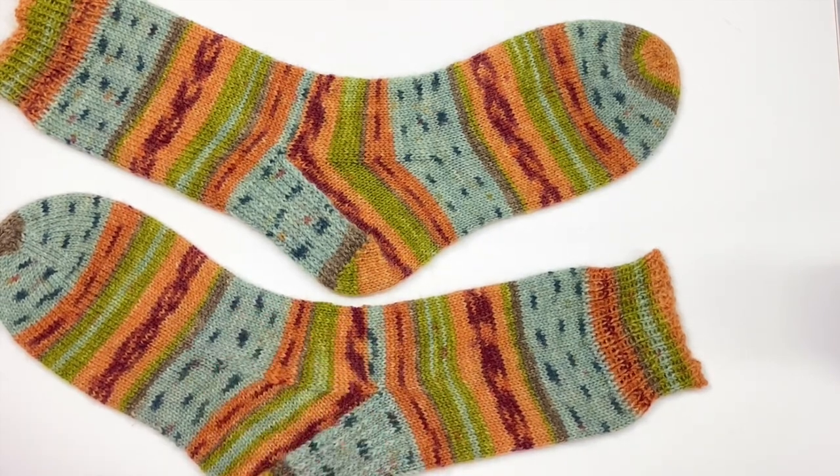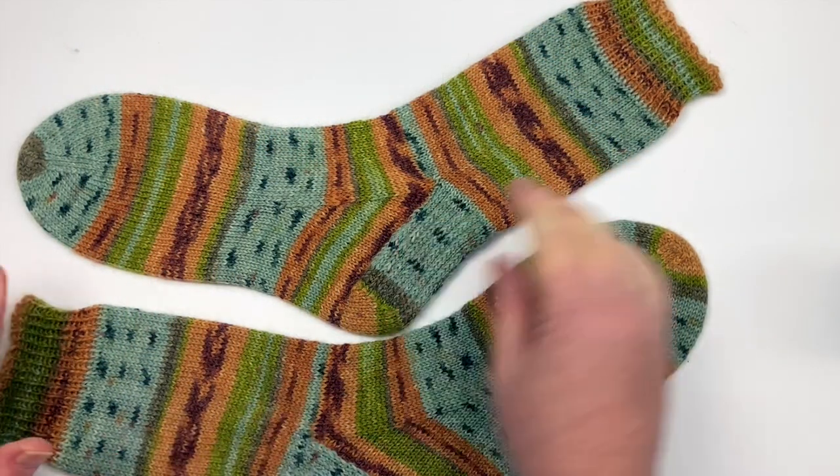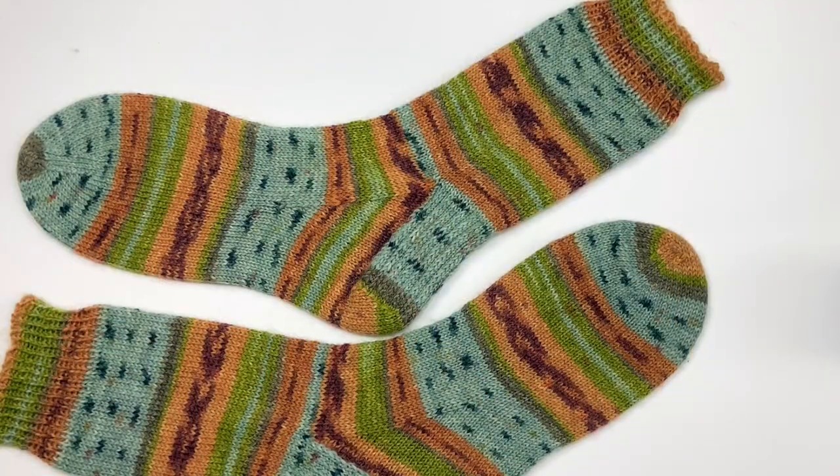Blocking is very different from washing. Washing removes dirt, but you're not setting a shape or size — that happens in the blocking process. So you're actually building in a memory into the fibers of the fabric, meaning they should retain their sock shape from here on in. Here they are — I've fussed with them and I'm quite happy with how they're looking. I'm going to leave them and not touch them now.